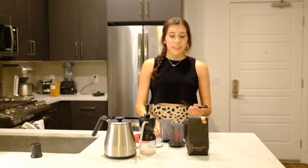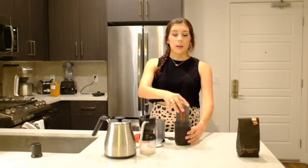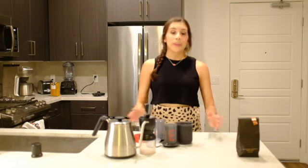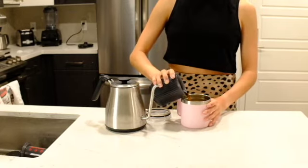We have our stirrer and our scoop, and it all comes in a little cup. This cup brings me to my first con of this product. Although this fits on top of here for you to brew, it's not really compatible with other cups. Whenever I was traveling I encountered this problem — you want your coffee in a thermos or a normal coffee mug. This doesn't really fit, but you can always brew it in here and then pour it into whatever cup you want.